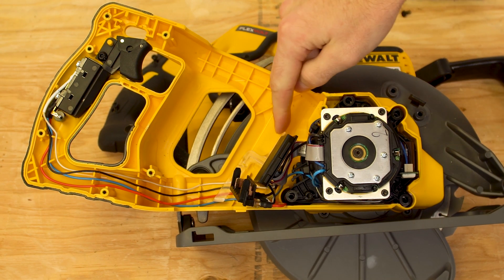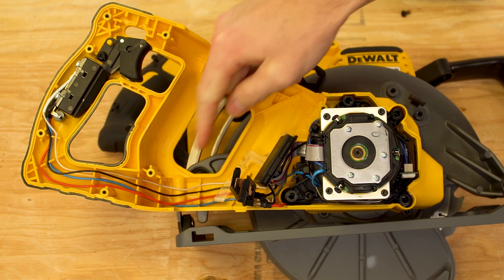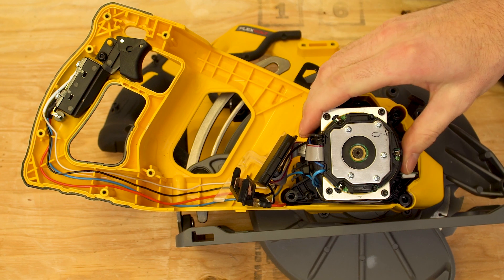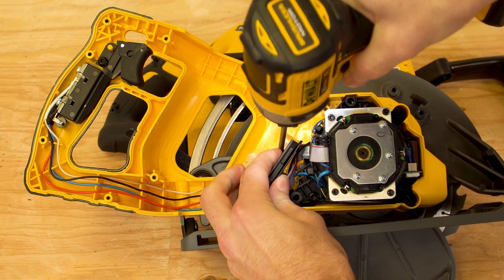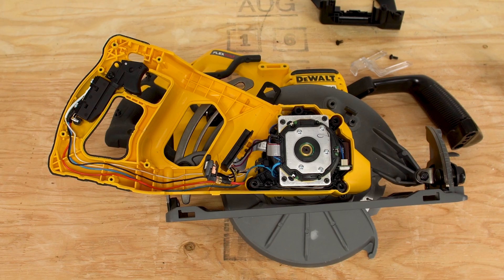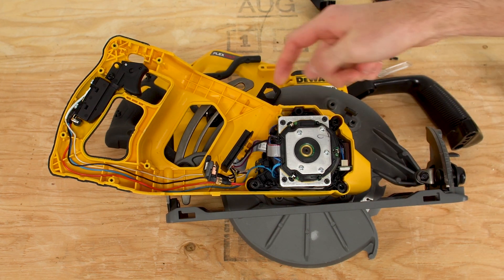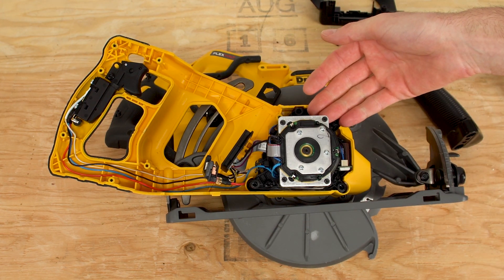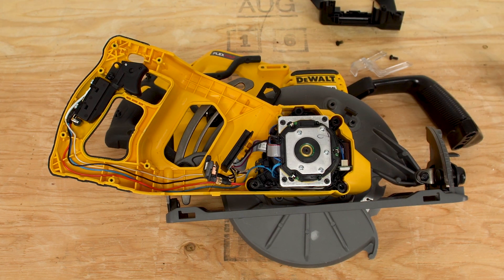Underneath the battery cage is a white or clear piece of plastic that's holding the wiring down. You'll want to remove this, and then we can pull out the field. This stator is held on by three T20 Torx screws, and it's also magnetized to the rotor. So to get it off, I'll remove these screws and then wedge a flathead screwdriver in there to pry it out.